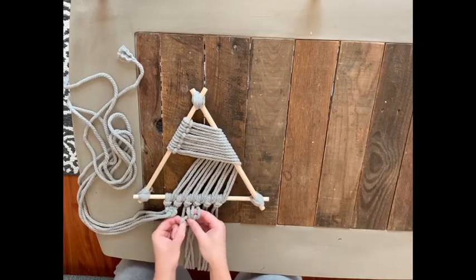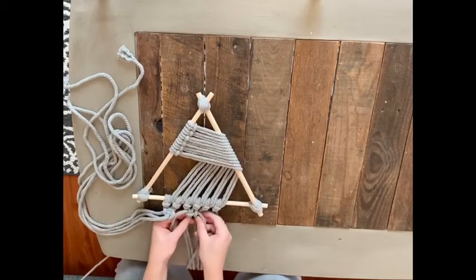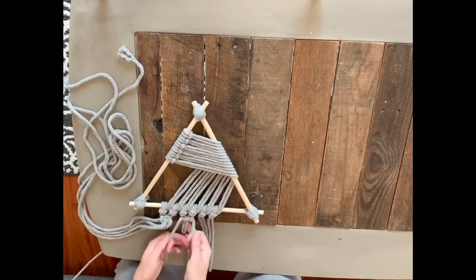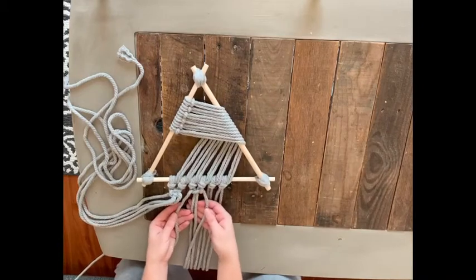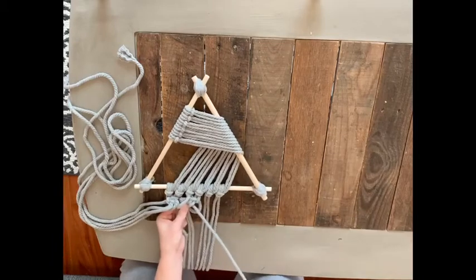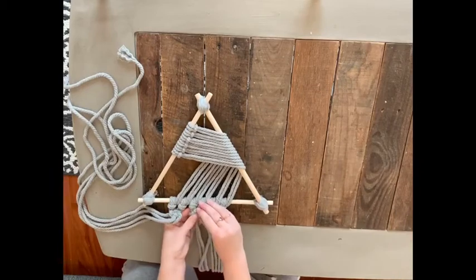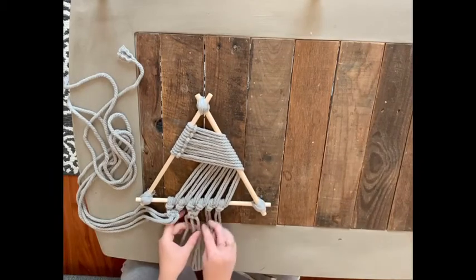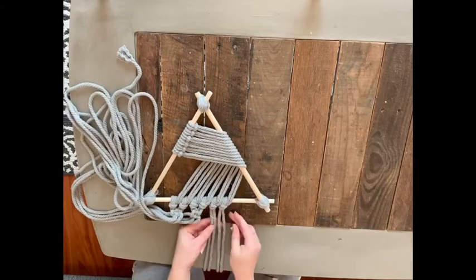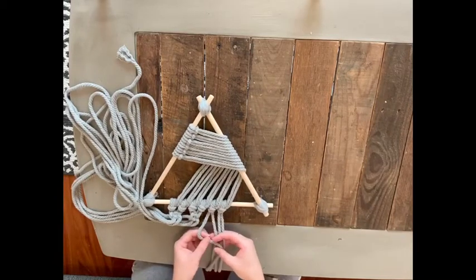Work with four cords at a time. Take your far left cord, bring it across the two center cords making a horizontal line, take your far right cord, bring it over the horizontal line, underneath the two center cords, and pull it through the hole and tighten it up. Then repeat the exact same process starting from the right. Continue this process until you have all six knots tied into three square knots.